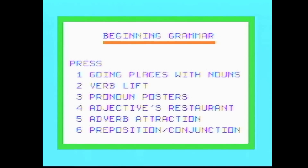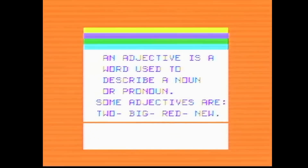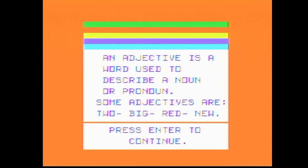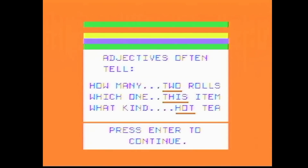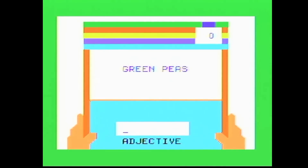There are a lot of choices: places with nouns, verb lift, pronoun posters, adjectives restaurant, adverb attraction, and prepositions and conjunctions. Let's go to adjectives restaurant — that sounds like a lot of fun. An adjective is a word used to describe a noun or pronoun. Adjectives often tell how many, which one, or what kind. You read each item in the menu, find the adjective, and type it in. Green. I do like the reward system — I'm already getting a jaunty tune every time I get one right. Roast with new potatoes — new.